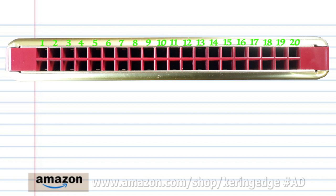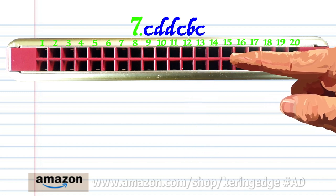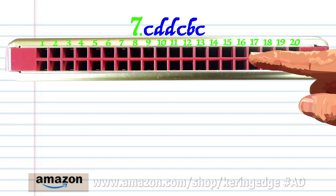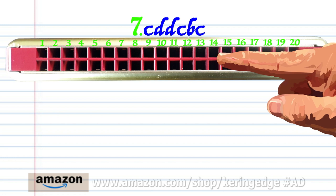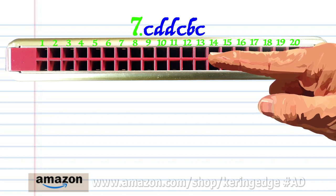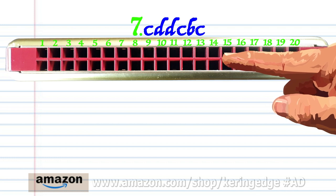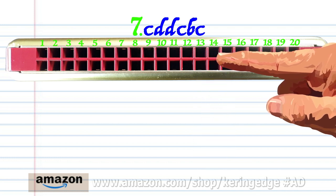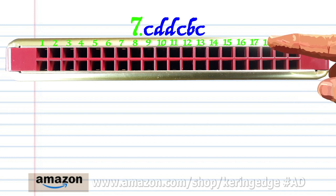So let's move on to phrase seven. Blow into thirteen, breathe in through sixteen twice, blow into thirteen, breathe in through fourteen, and blow into thirteen. Practice this until you end up with something that sounds like this.